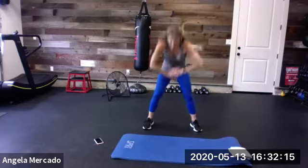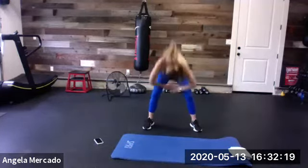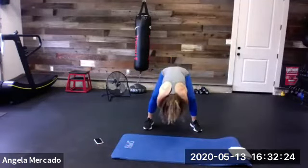Gotta keep ourselves sane during this time. Thank God we have this, right? Nice big reach. Feel the legs, feel the back of the legs. One more time. Good. All right you guys.